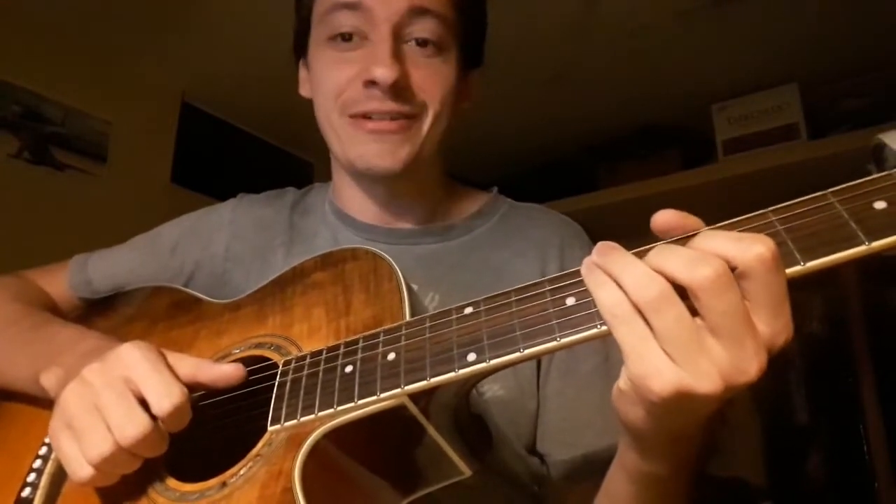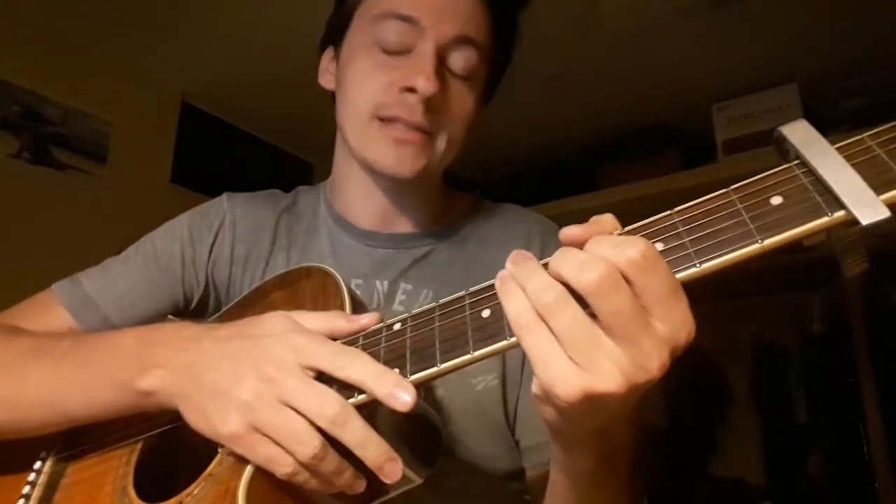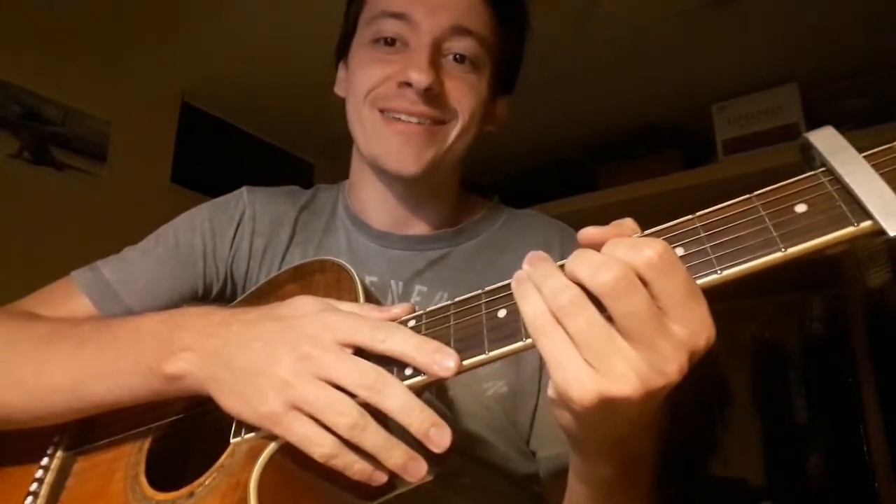Anyways, that's all — that's the whole song. I hope you enjoyed my video. If you have any questions about the song in particular, leave a comment below. I'm free to answer anything. Leave a like. Till the next time.